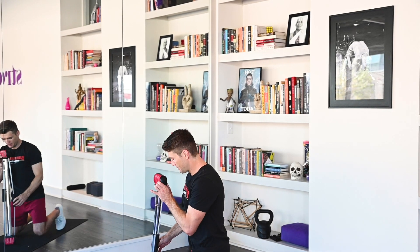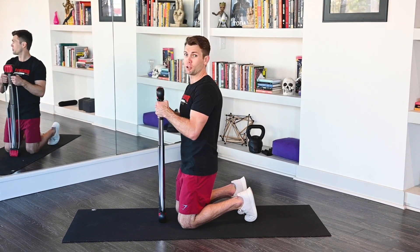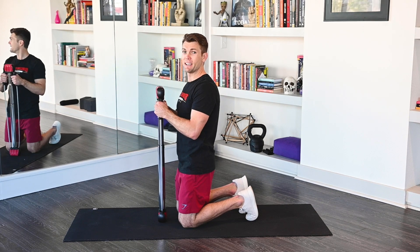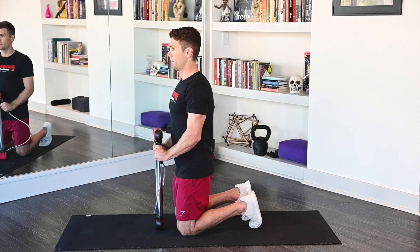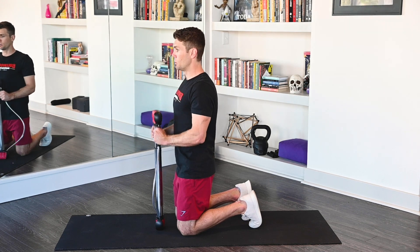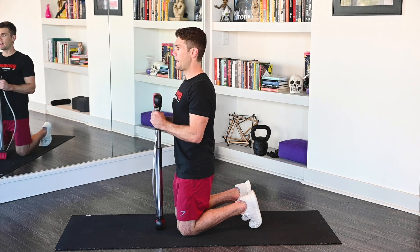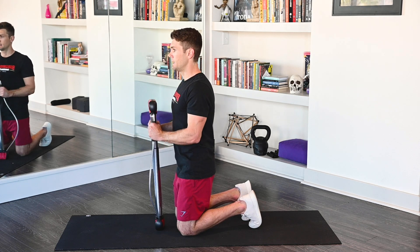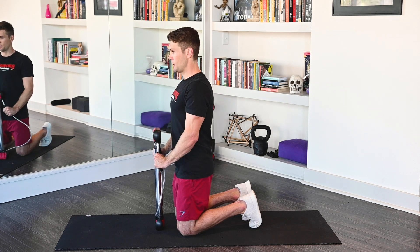Hopping down. Finishing the third and final set with our tricep cable pushdowns. I know my triceps are burning — I hope yours are too. Keep pushing through. Seven seconds. Ready? Begin. 1, 2, 3, 4, 5, 6, 7. Rep them out. 1, 2, 3, 4, 5, 6, 7, 8, 9, 10, 11, 12. Excellent work.